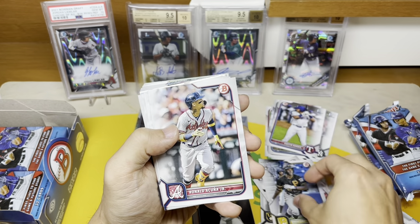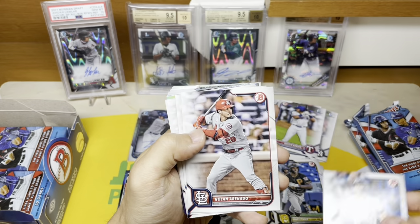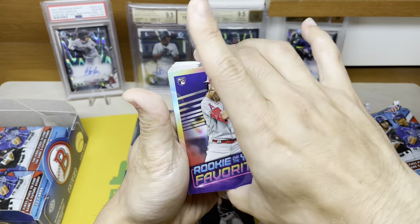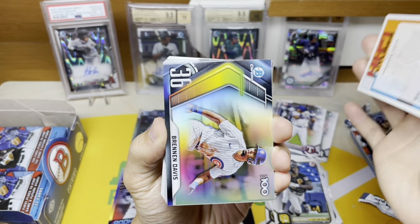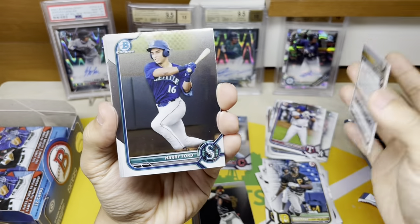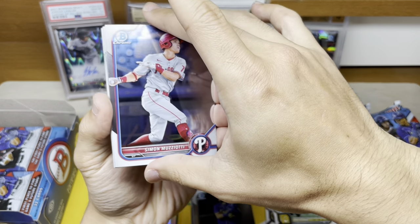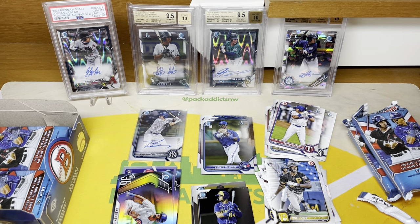O'Neill Cruz — Acuna. O'Neill Cruz is a top prospect. Brandon Marsh insert, Brendan Davis insert — top 100 prospect — so nothing crazy in that pack, no color either. Now onto the chrome — oh, Harry Ford! That's my boy right there, put that aside for myself. First rookie: Elly De La Cruz! That is the number two guy for me — forgot about him, the number two guy I'm looking for after Watson.